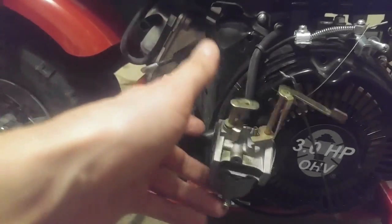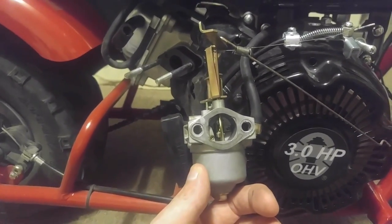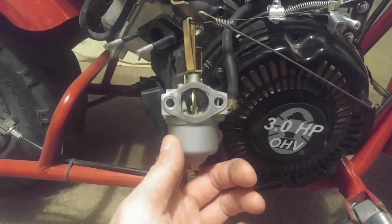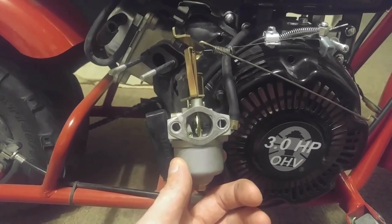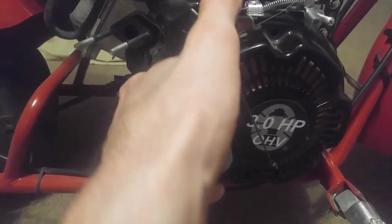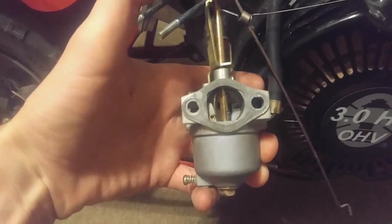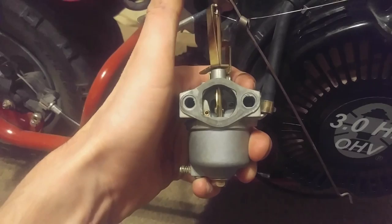With the stock carburetor, it's actually one click back from full unchoked that you want — you don't want to go full choked because that position is still semi-choked. Going all the way unchoked, you can clearly see the butterfly valve is still restricting somewhat. So if you go one click back, that to me looks like fully unchoked.